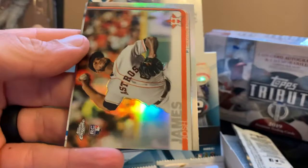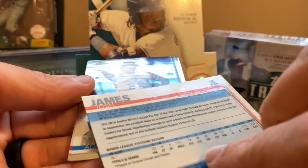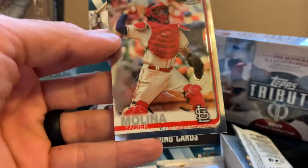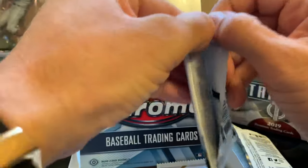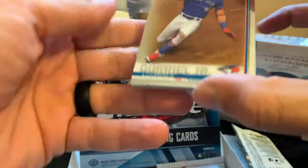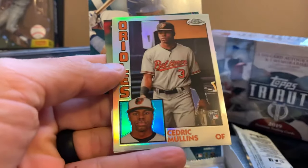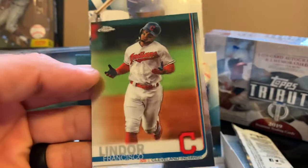Corbin Burnes, Josh James — this looks like a refractor, yes it is, a refractor Josh James — Alberto Mondesi, and Yadier Molina, nice card. Lourdes Gurriel and Colin Moran. Cedric Mullins insert and Francisco Lindor — that's my boy right there.